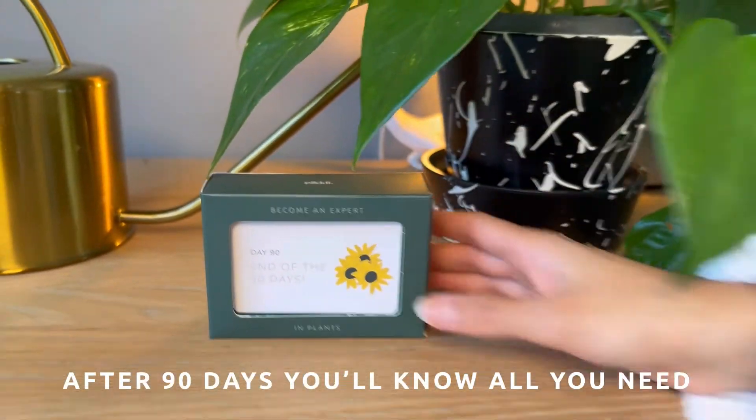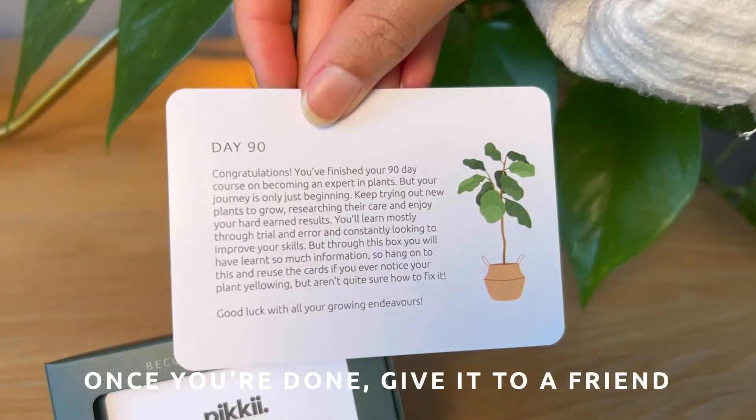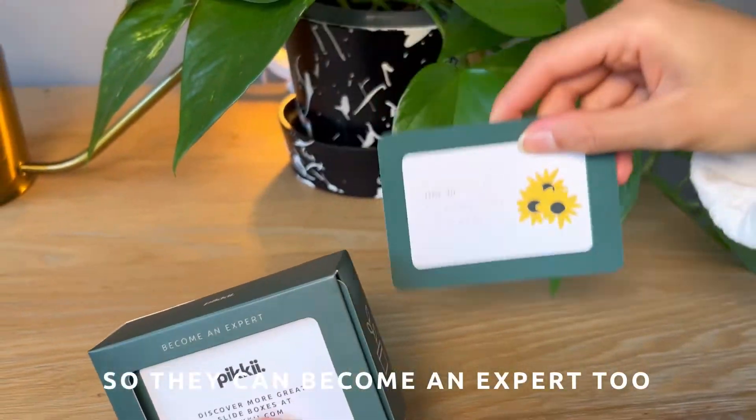After 90 days you'll know all you need to keep your plants thriving. Once you're done, give it to a friend so they can become an expert too.